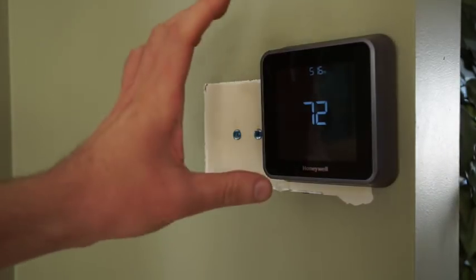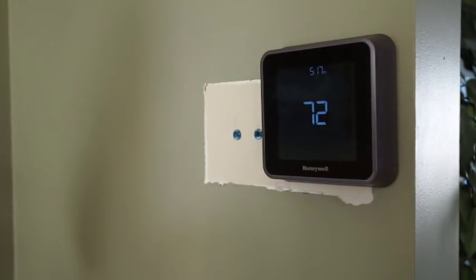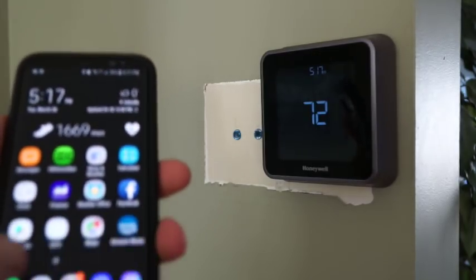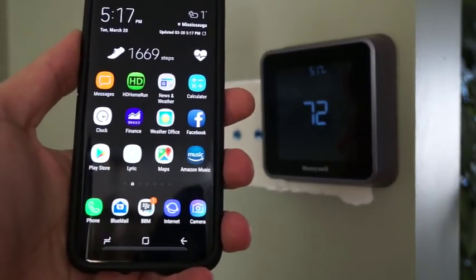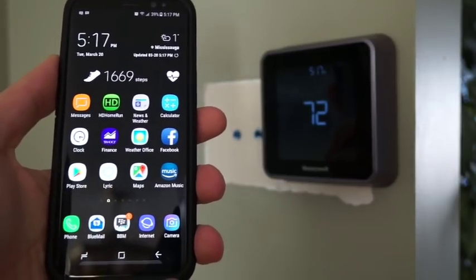Once you've installed it and put the faceplate onto it, go and switch on your furnace, and it prompts you to select your wireless network and enter your password. From there I downloaded the app onto my phone and I was able to connect to the thermostat, and that associated my thermostat with the app.